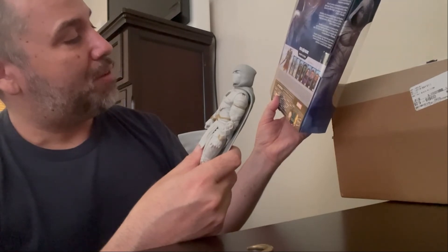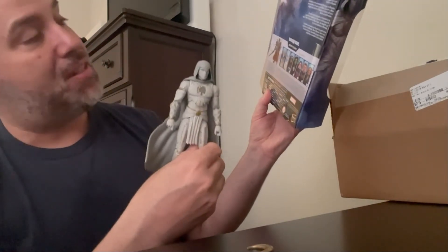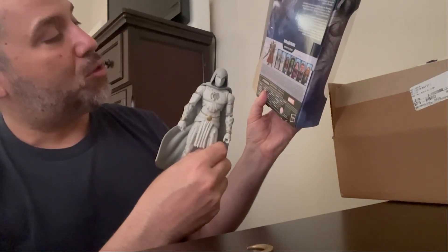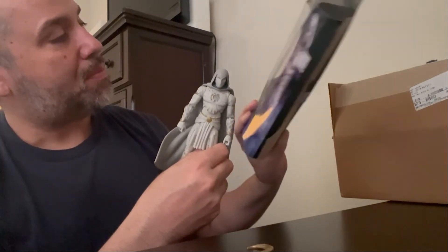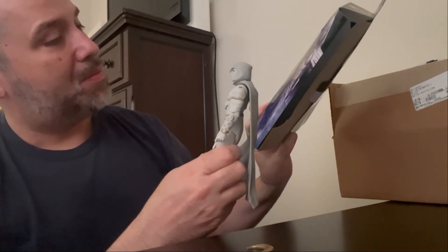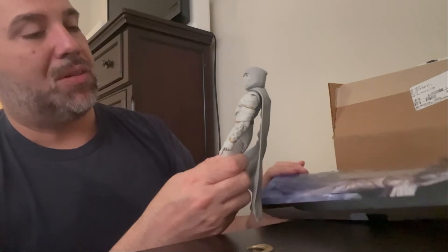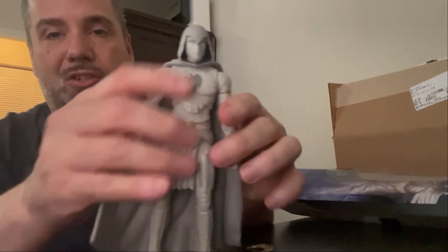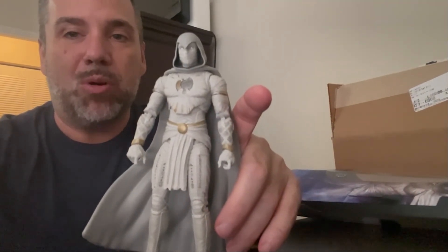Build-a-figure: Moon Knight himself does not come with the part to build the figure of Infinity Ultron — Mr. Knight does though. Interesting — definitely a cool looking figure for sure. Anyway, that's Moon Knight from Marvel Legends.